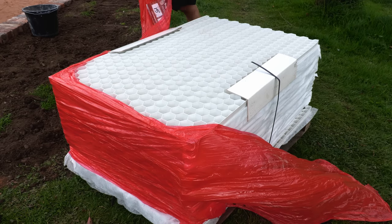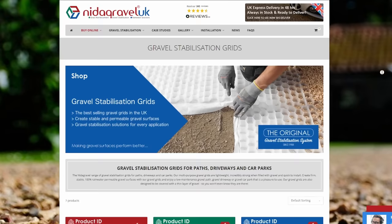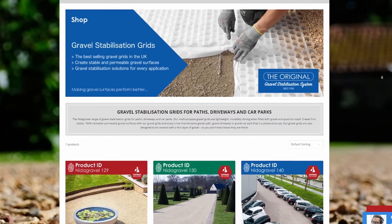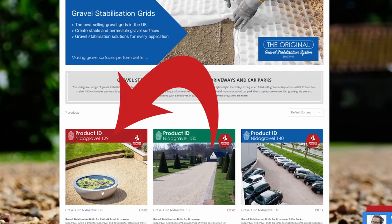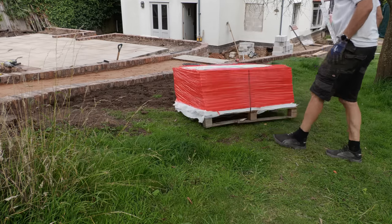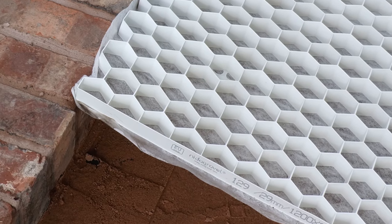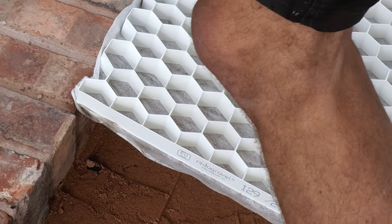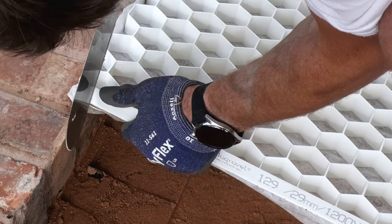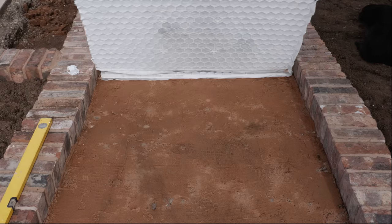Now for the easy bit — installing the gravel stabilization grids. I've chosen Needed Gravel 129, a small-format grid for garden paths, patios, seating areas, and small driveways. The grids are incredibly light — a polypropylene structure with a porous geotextile membrane bonded to the underside to prevent the grid rising through the stones. The membrane overlaps all the way around so you can butt up each sheet while maintaining continuity of the membrane.